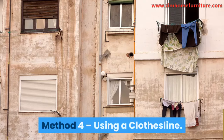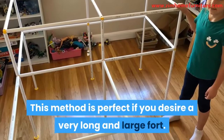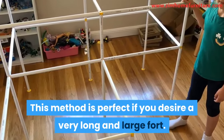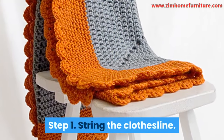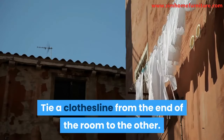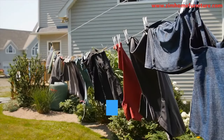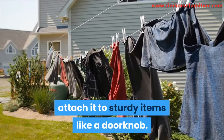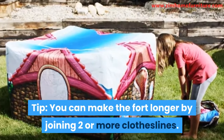Method 4: Using a Clothesline. This method is perfect if you desire a very long and large fort. Step 1: String the clothesline. Tie a clothesline from one end of the room to the other. To ensure the clothesline is well secured, attach it to sturdy items like a doorknob. Tip: you can make the fort longer by joining two or more clotheslines.